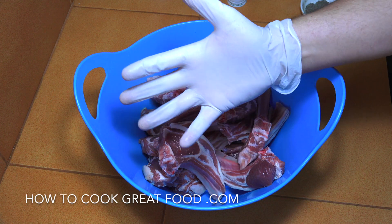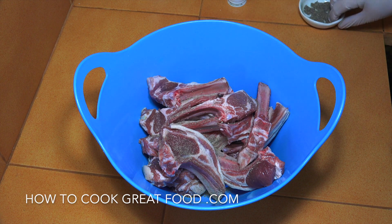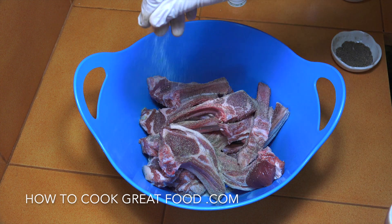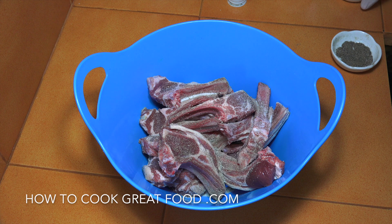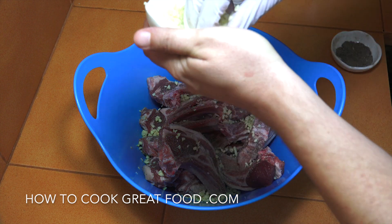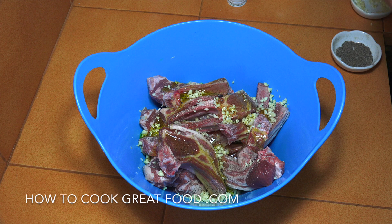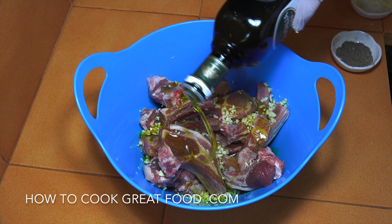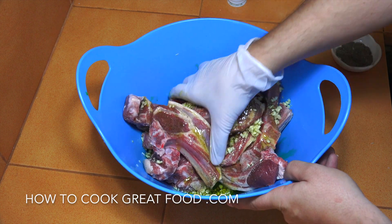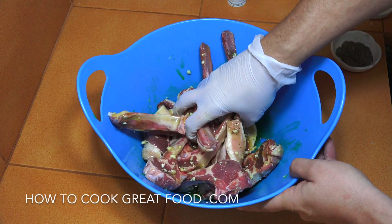I've got a mixing bowl here with my lamb chops in, and I've got a glove because we're going to mix them together. Let's start with a nice generous amount of black pepper, same with salt, then some chopped fresh garlic — can't get enough of this on there really — and some olive oil. A few nice glugs on there, then in we go, giving them a nice little massage to get all those flavors over them.